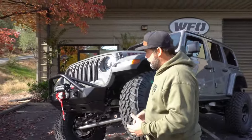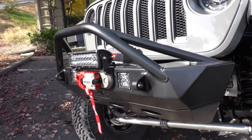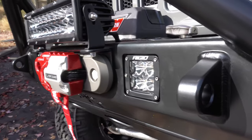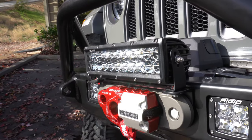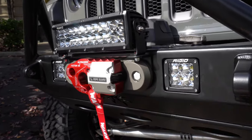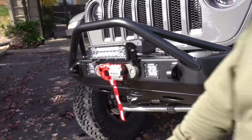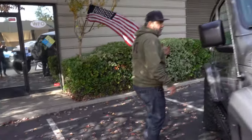Panning back a bit, the front bumper is a Poison Spider bumper. It has a Warn VR 10,000-S winch with synthetic rope, Rigid pod lights, and a Rigid 10-inch light right above the fairlead. The Factor 55 Ultra Hook is on there, which is a killer upgrade to your winch, as well as the Factor 55 winch fairlead.